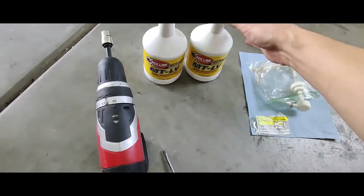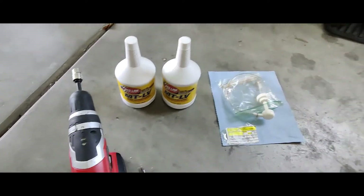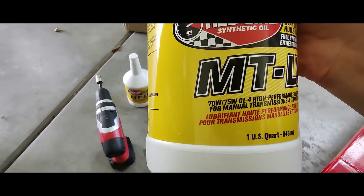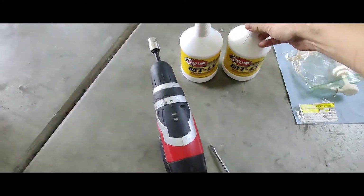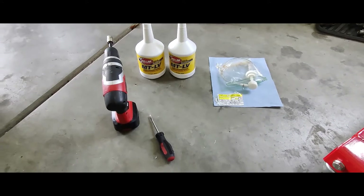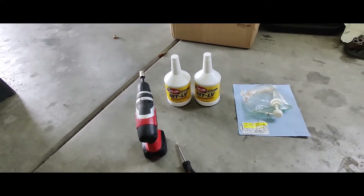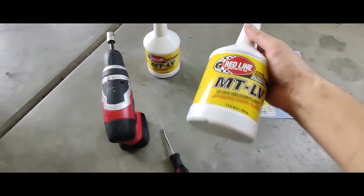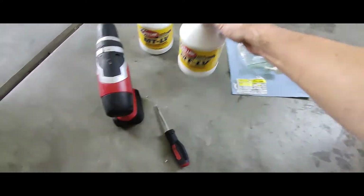The fluid we're going to be using today is Redline MTLV. What Kia calls for is a 70W GL4 gear oil for the transmission. It gives a few examples in the manual, but they were tough to find — I couldn't find them online here in the U.S. So I went on to Redline's website and they showed that this is compatible with it.